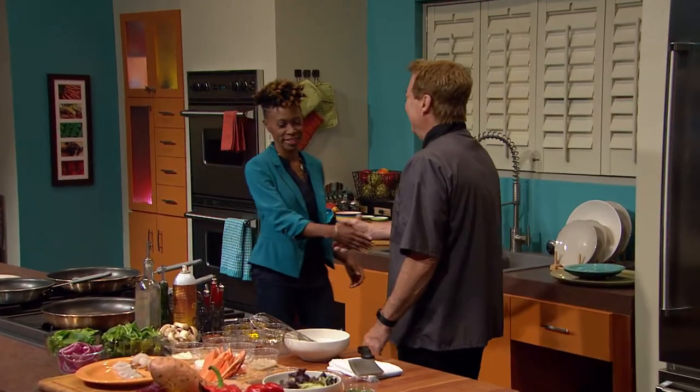Welcome to Fit to Eat, I'm your host Rob Stinson. Today, my guest Sherita Brent hosts and produces several shows on MPB Radio, including Now You're Talking with Marshall Ramsey and Everyday Tech. Sherita, welcome to the show. Hi Rob, thanks for having me. Absolutely.